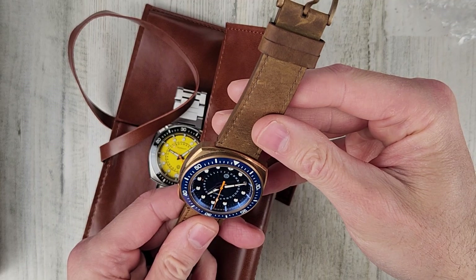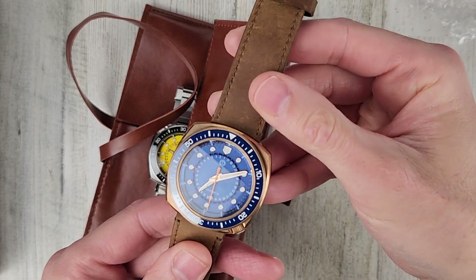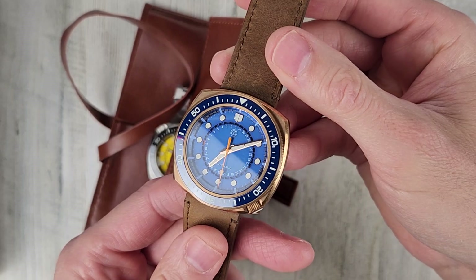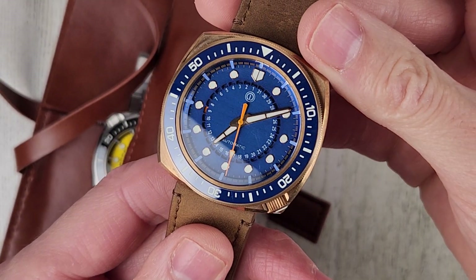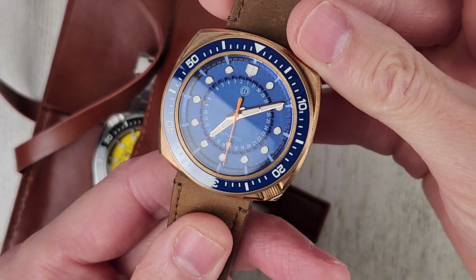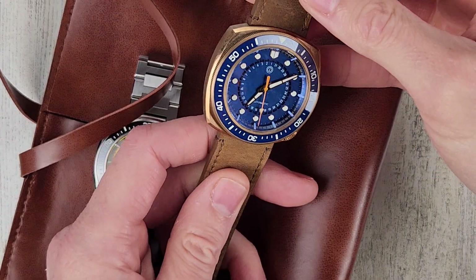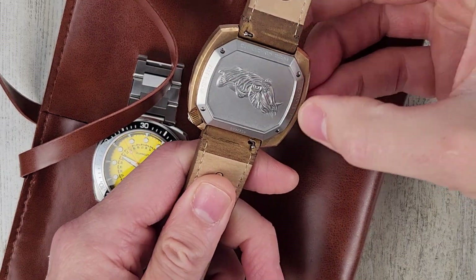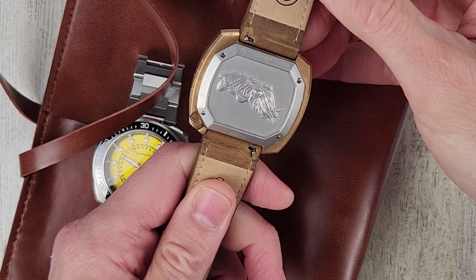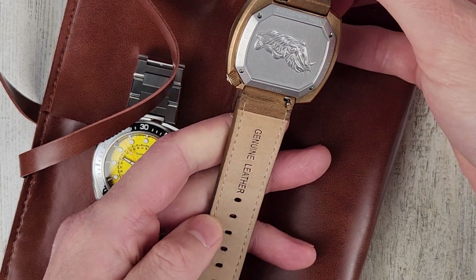That is a nice blue dial — it almost looks translucent, maybe not, it's probably just the shade of the blue. But the bezel is blue and the dial is blue; that's a very nice color, I like that. So we have an engraved case back, a screw-on case back for this one. Quick release pins and genuine leather strap.